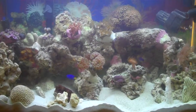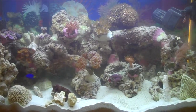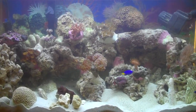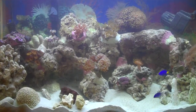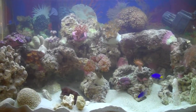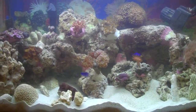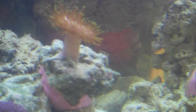Anyway, the tank's doing really well, the water parameters are steady as can be, I'm real happy with it. I was gonna paint the back of the tank black today but I can't find my black spray paint, so I'll have to wait for another time. Oh, there he is — there's the pajama cardinal back there, of course he's gonna hide. I don't know if you can see him through there or not.